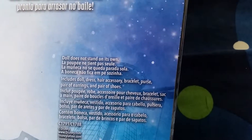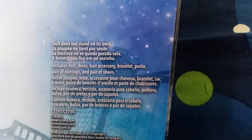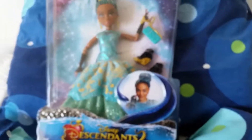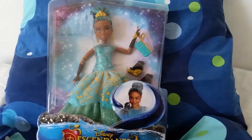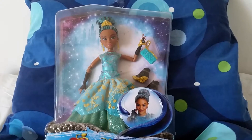On the back it says the doll does not stand on its own, but it comes with: doll, dress, hair accessory, bracelet, purse, pair of earrings, and pair of shoes. The box is very basic — it does not have that mirror look they had for the first movie, but it still looks very nice.